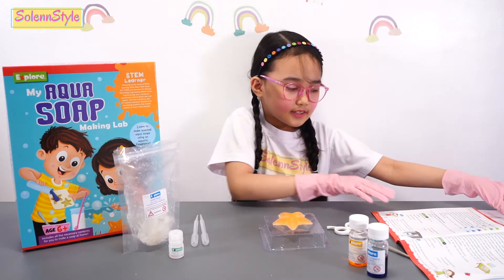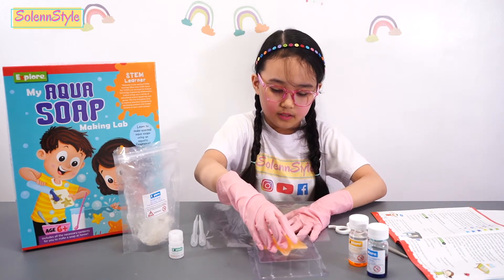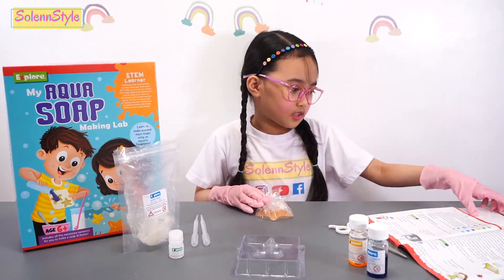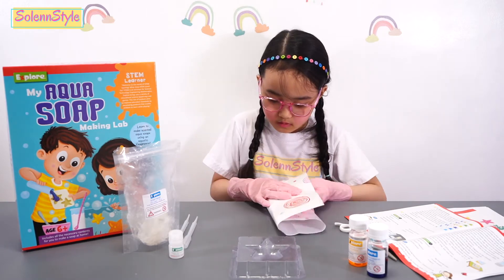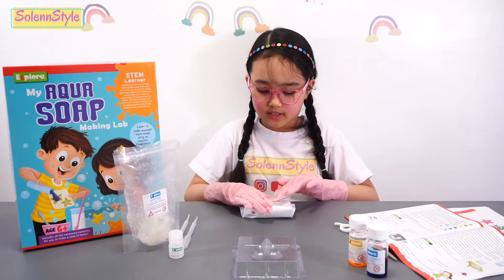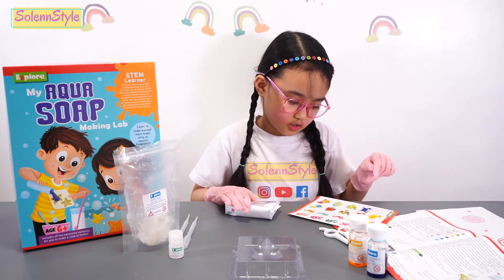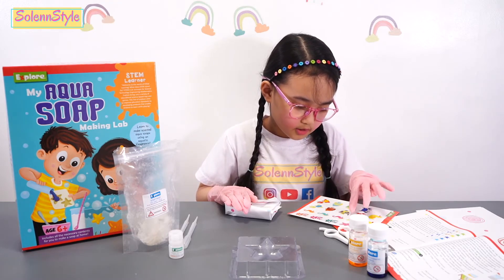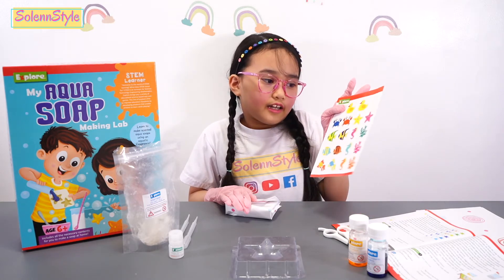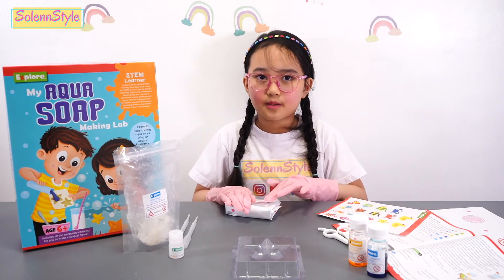Now I'm going to get the plastic soap wrap and put this soap in it. Now we're going to choose our sticker to stick on the paper. I'm going to choose this yellow starfish. I'll see you later after I cut the starfish and stick it on the paper. Here it is.